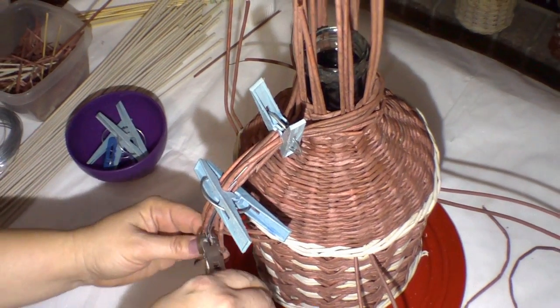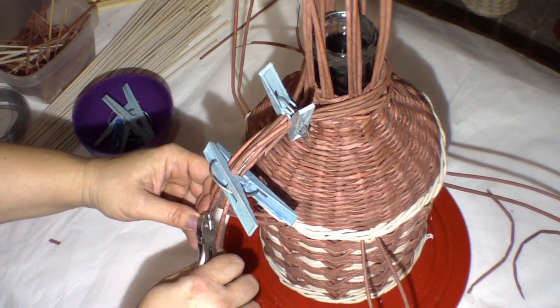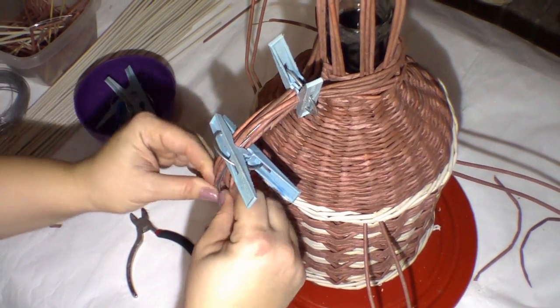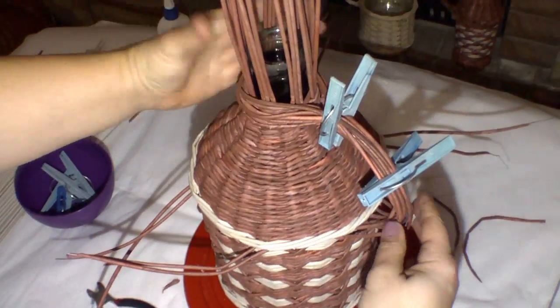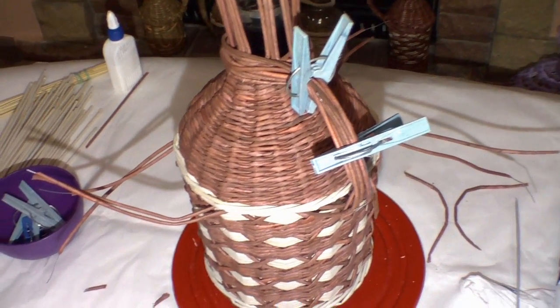Cut the excess tips in different points to avoid them sticking out from one side. So here is the half-finished holder. I propose you to make it in the technique of winding.